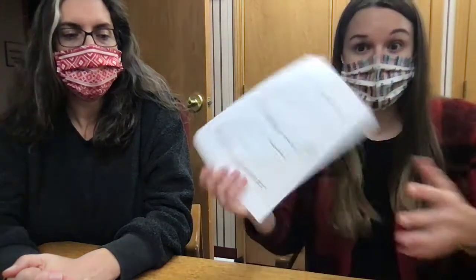Our first take and make activity is homemade ice cream. You can come in and ask for a free take and make homemade ice cream kit. You'll get everything you need in a paper bag with the instructions. You will get sugar,